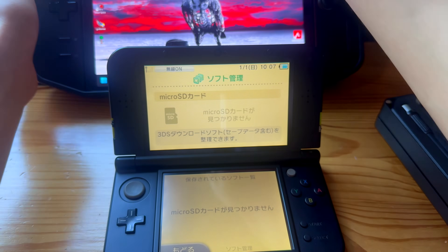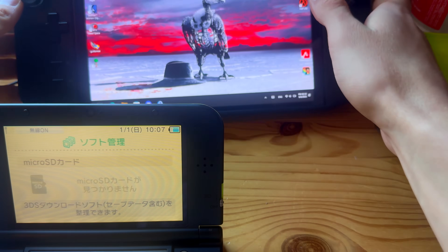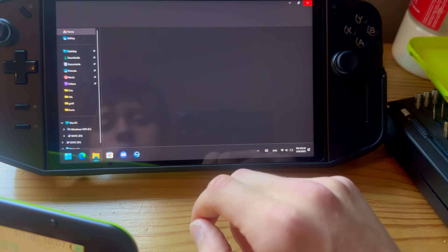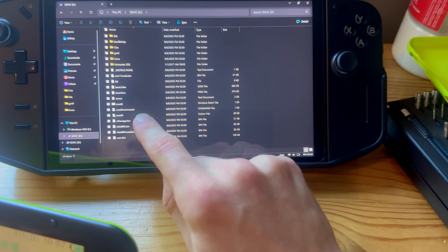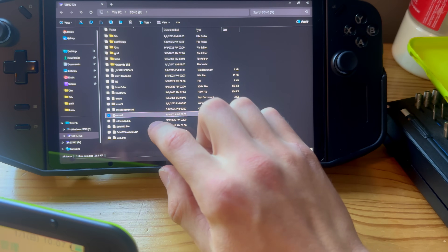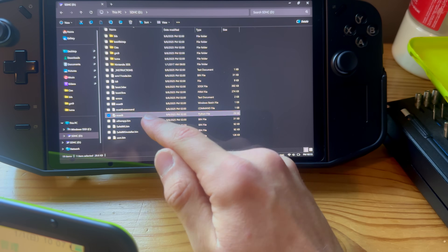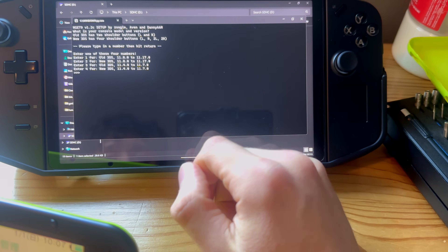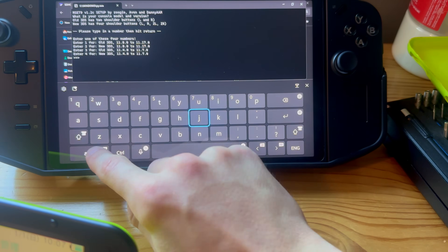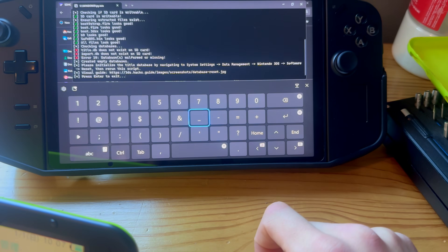Now take out your SD card while your 3DS is on and plug the SD card into your PC. Go into File Explorer, go into the SD card, and double-click on one of the MSset9 files — not the mset9 dot command, that's for Mac. We're on a new 3DS on the latest version, so press 2, then perform sanity check 1 and press Enter.